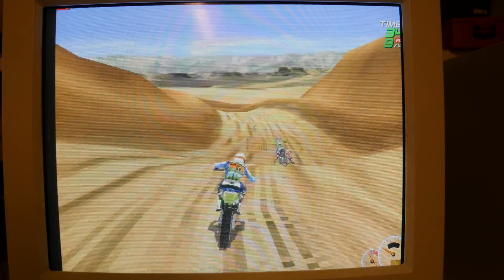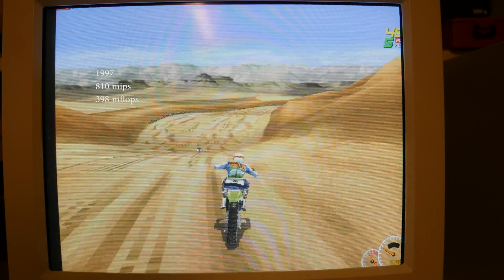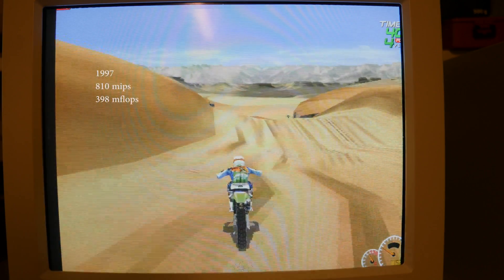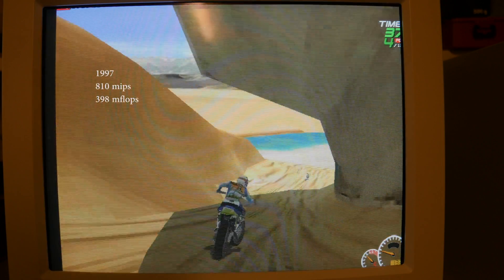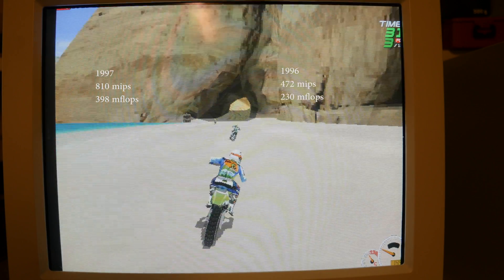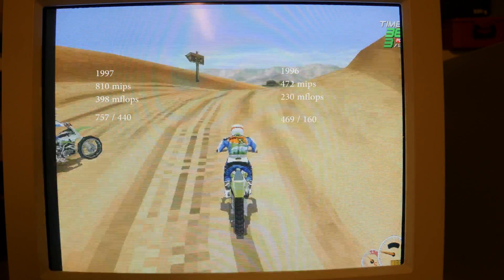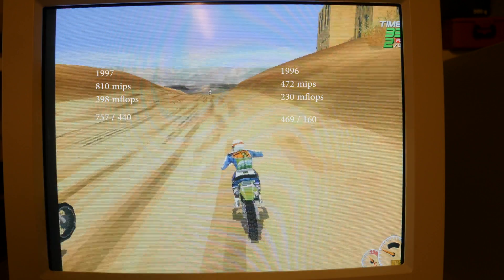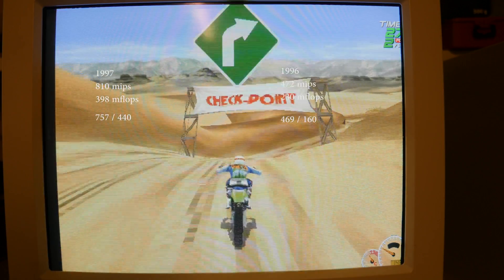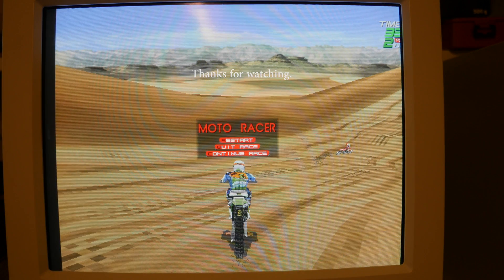The CPU in this machine is a monster. Using C-Soft Sandro's CPU benchmark I got 810 MIPS and 398 MFLOPs. On my 96 PC with the 200MHz — the fastest 1996 had to offer — I got 472 and 230. With the CPU midi-media benchmark I got 469 and 160 for the 200MHz, but on the 300MHz I got 757 and 440. A pretty massive difference. If you want more benchmarks, go to Phil's Computer Lab, as I got the same performance as his 1997 setup, and he is the king of benchmarks.